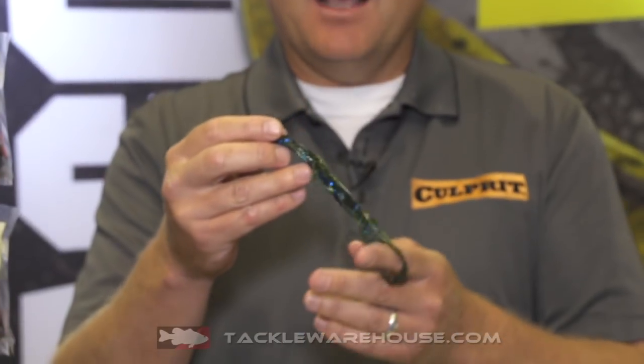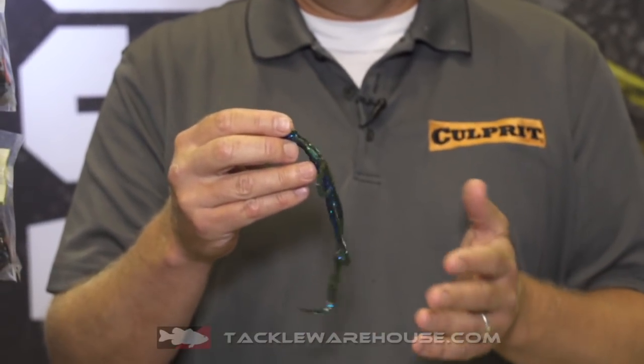Hi, I'm Dustin Wilkes at 2018 iCast in the Culprit booth. We've got a new product called the Culprit Water Dragon. It's a new lizard with lots of design features that are really nice.